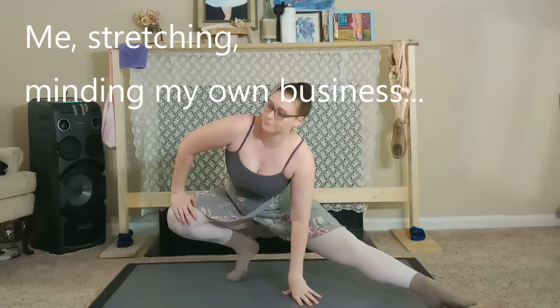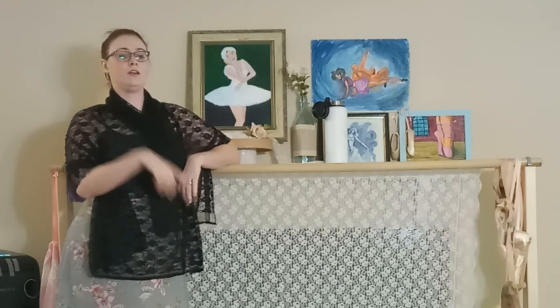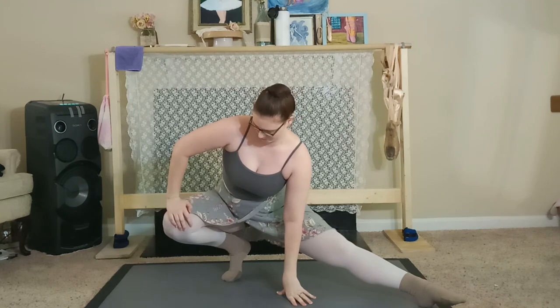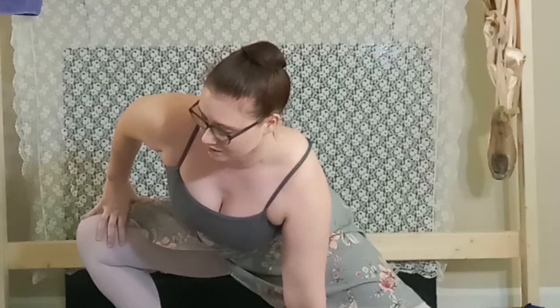Scenario for you. Put your heel on the floor, like this. Just to clarify, this is bad, but this is okay.